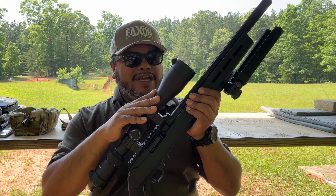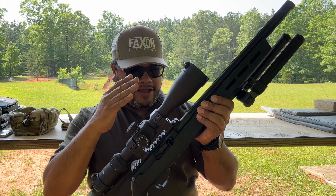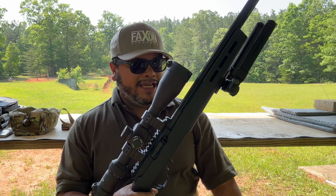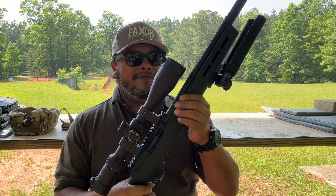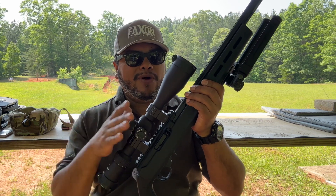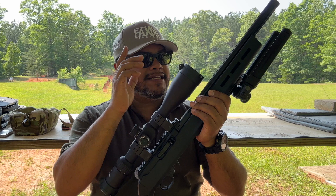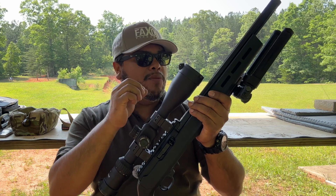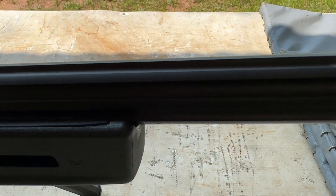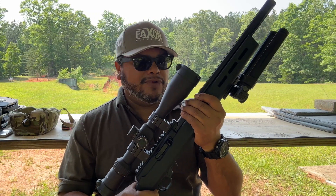On this version here, we have a Magpul stock, which is the X-22 Hunter stock. They're very popular because of the adjustability and they're very lightweight. You can get a nice platform set up for a .22 long rifle. This is the FX-22 rifle with the Magpul stock and a 16-inch fluted barrel, which is a bull barrel — very nice and heavy. That's going to be very accurate depending on what kind of ammunition, and we're going to test that here in a later video.